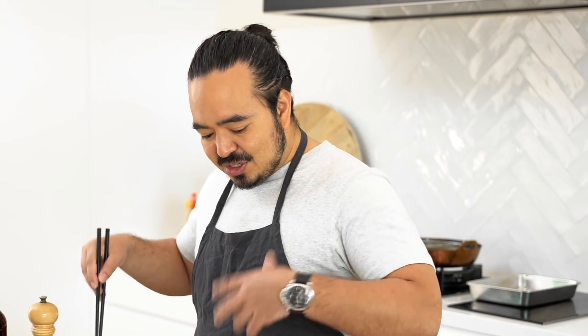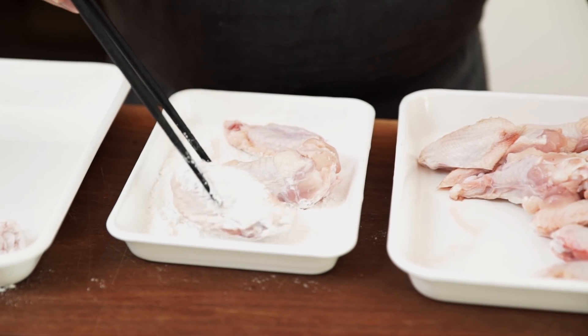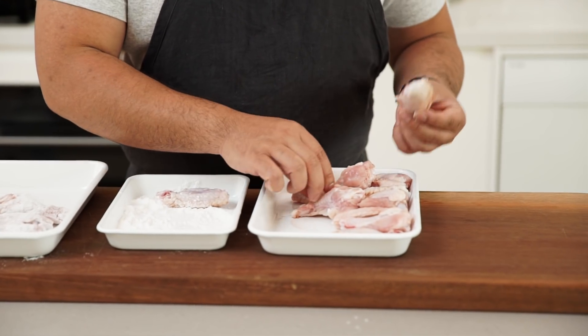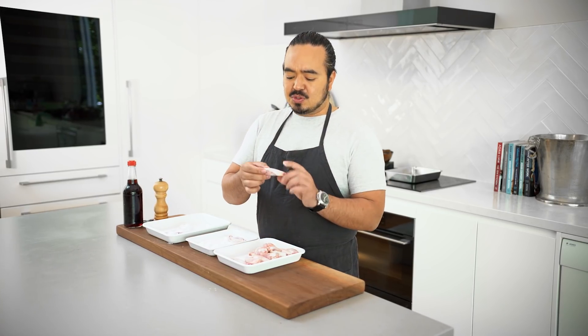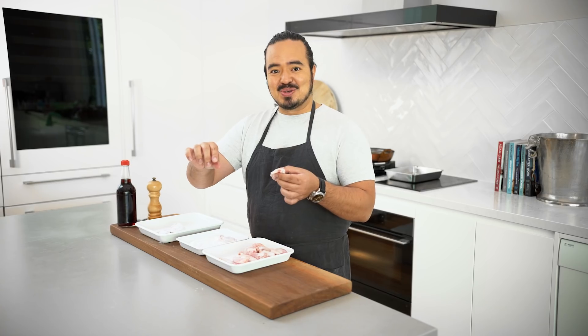All we have to do to get started is just lightly coat the wings in our potato flour. I've separated these wings out into the wingettes and the drumettes, but in Japan it's most commonly served with the wingettes with the wing tip attached. I actually just think these are a bit easier to eat doing them this way.